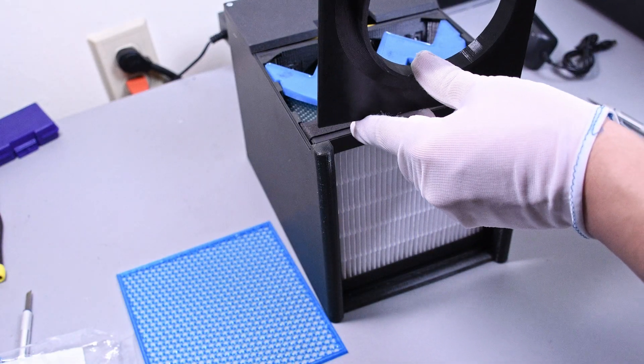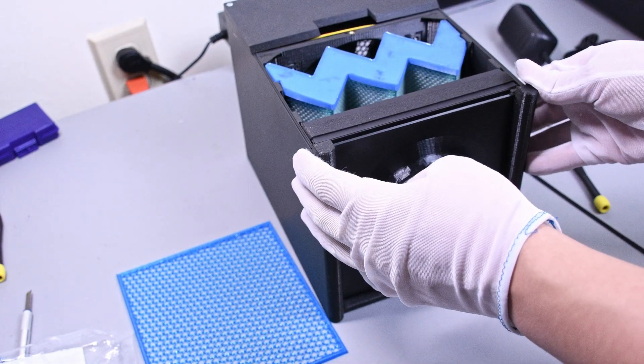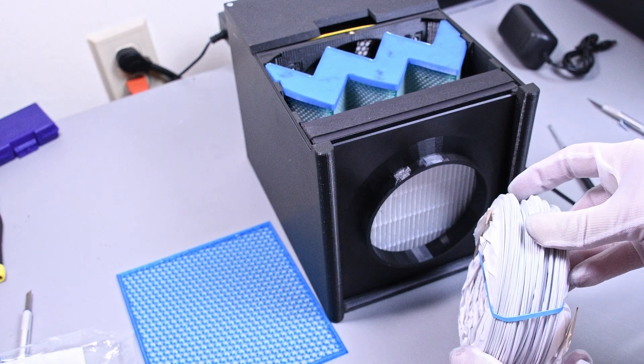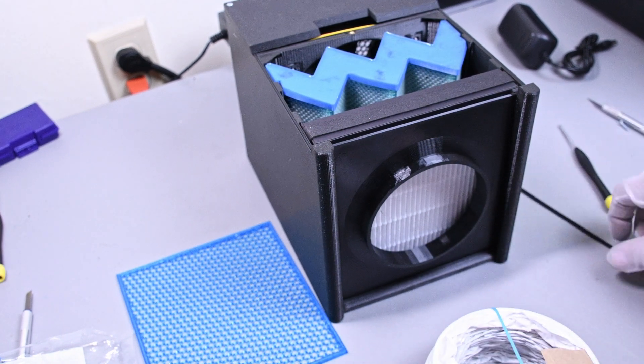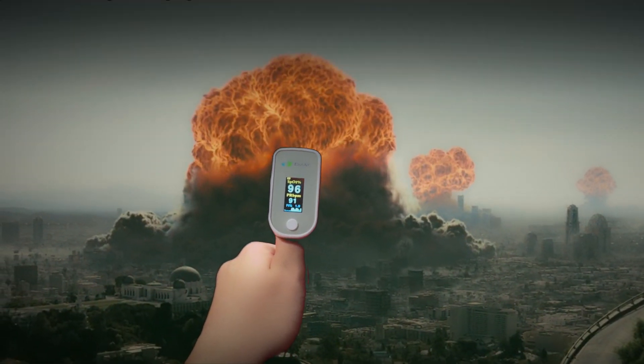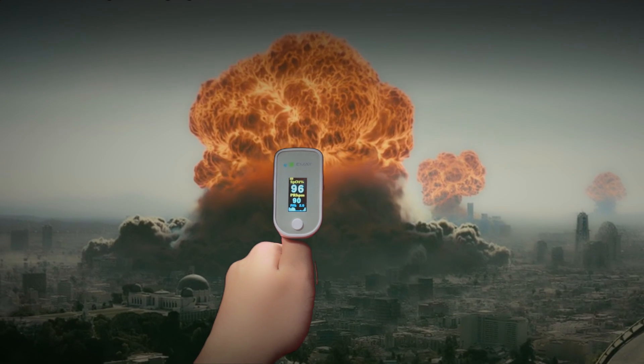You could also 3D print a filter housing to connect your duct to. This system by 4D Filtration is free to print yourself, or you can buy components from them. Regardless of how you decide to structure your supplied air respirator setup, the one thing you must buy is a pulse oximeter.